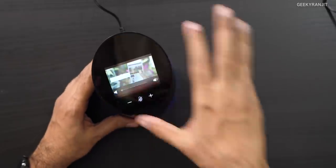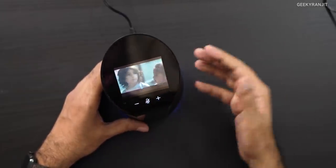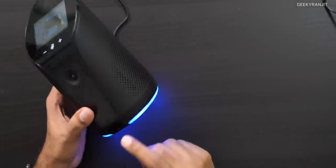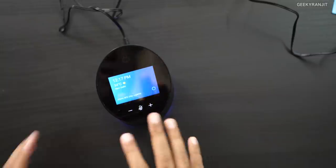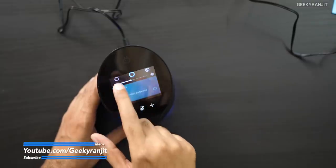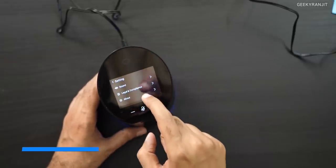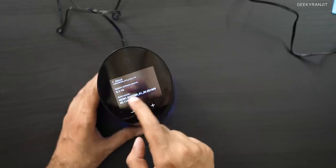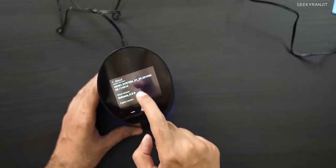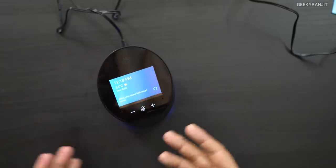It has two far-field microphones, so like Alexa speakers, it should detect your voice from across the room. The blue light indicates everything is working fine — it changes to green or red during setup. By default it shows you the weather and time. It's a touchscreen with a home screen, Alexa skills section, and settings. It runs on Android 7.1, and Zigbee is also present for home automation.